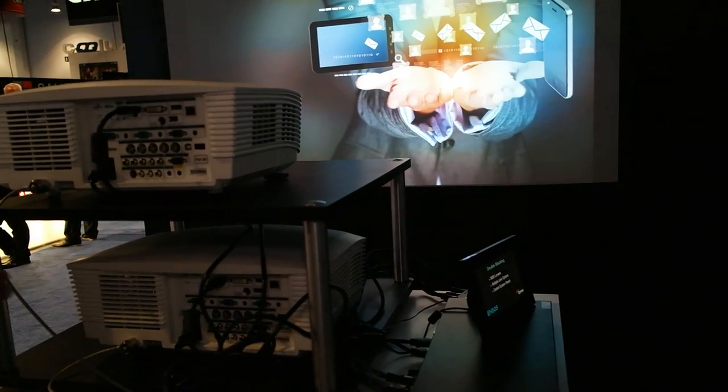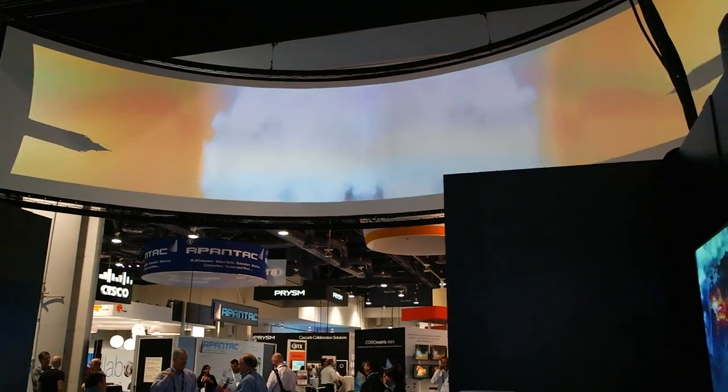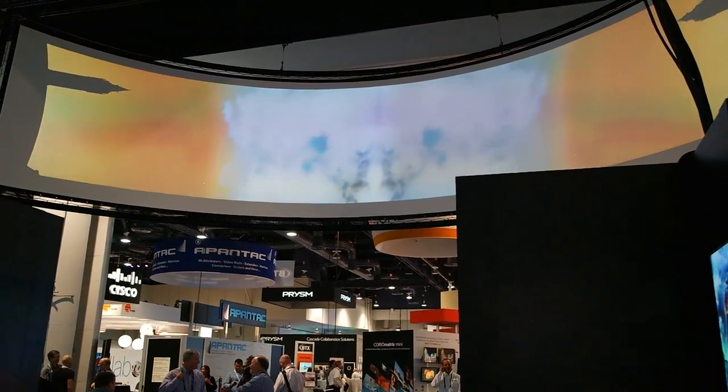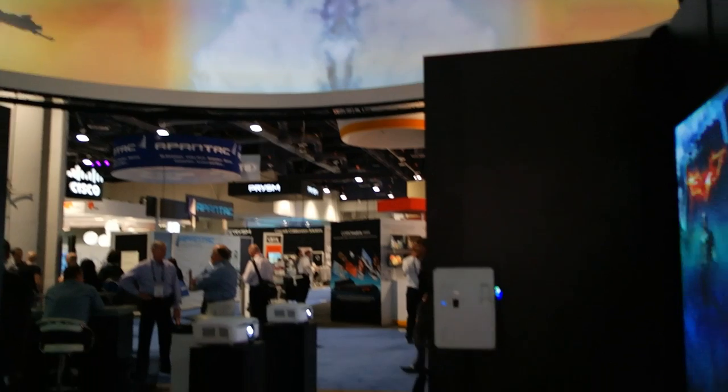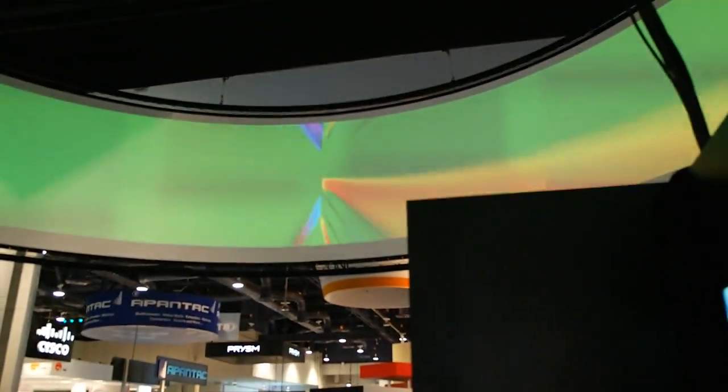You can also use the same boxes for the projectors up top. We have four GB200 boxes down here, and the source is coming from a computer. The boxes are connected to the eight projectors up above, and we have the curved screen blend.